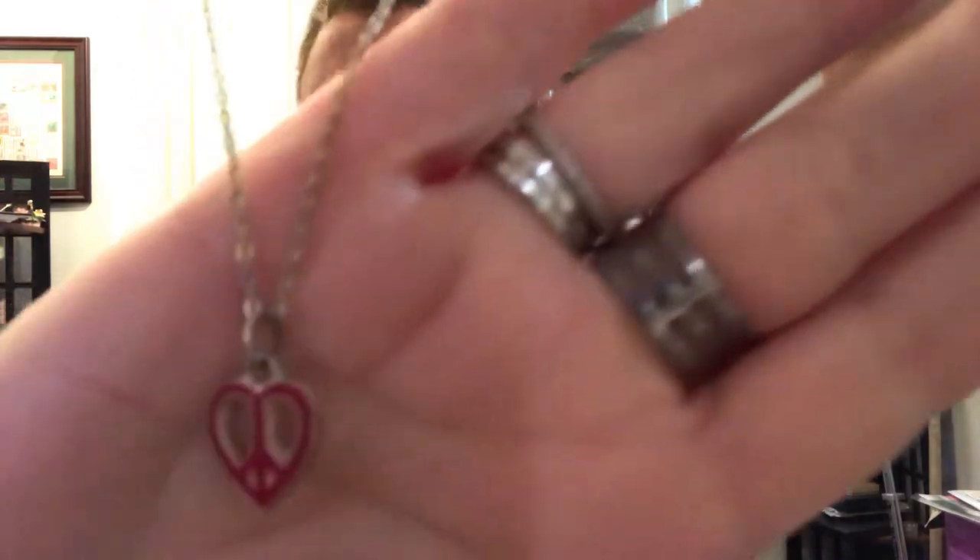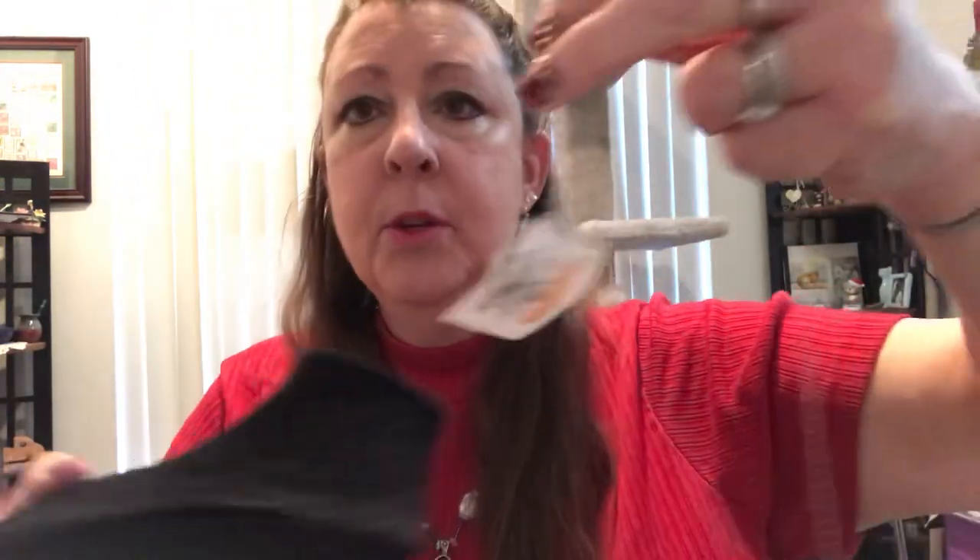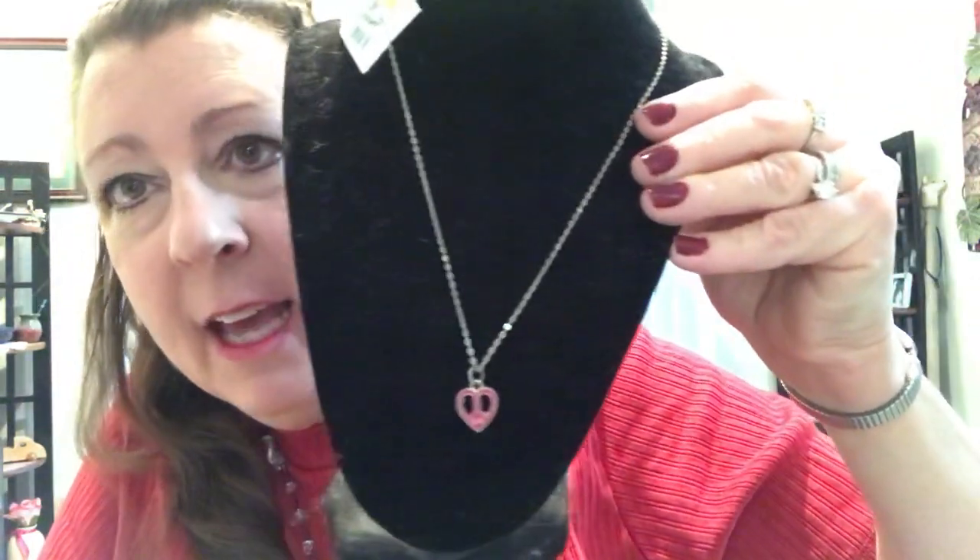This necklace is a combination of a peace sign and a heart — pink enamel on a gold-toned chain. That's quite delightful for a little girl. I know someone that might like that.